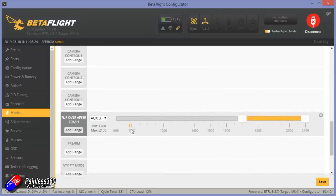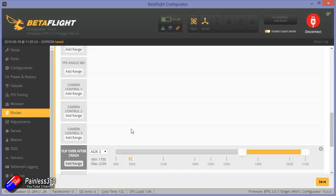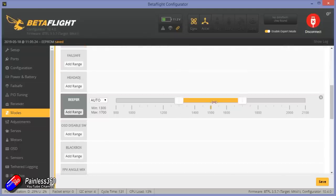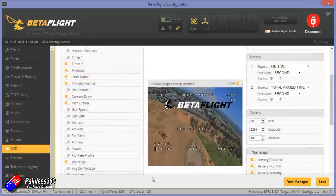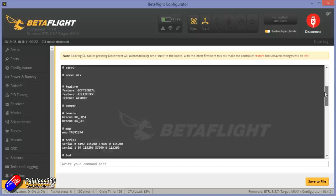Turtle mode is enabled here as well — really good. The only thing I would potentially do is turn on the beeper so that when turtle mode is enabled, the beeper is on too, just because this is such a small model. If it lands in long grass or gets stuck in a hedge, you're really going to struggle to find it. The on-screen display by default looks good and I did a little tweaking to suit how I tend to fly. The Betaflight version on this is 3.5.7 — not the latest by quite a stretch, but it still flies nicely with the tune and setup out of the box. The target is MK41.